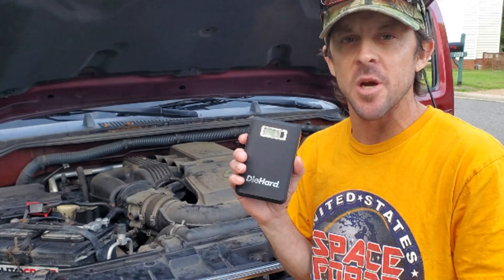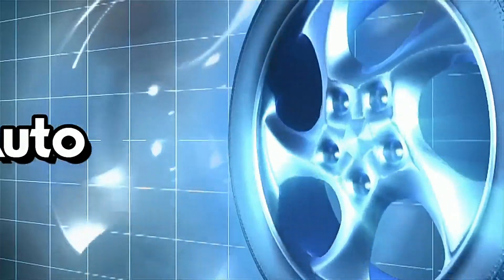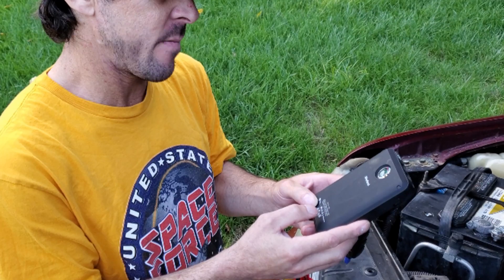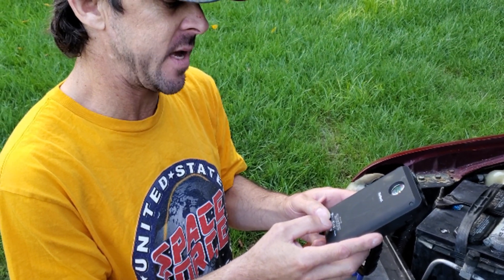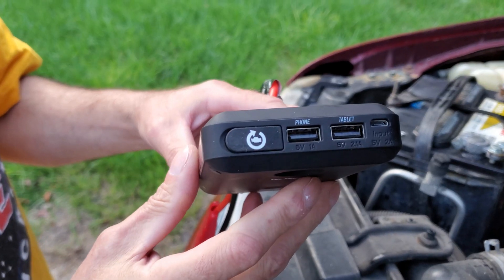You've probably seen these little battery jumpers for your car, to start your motor in case you have a dead battery. This thing's going to start a car. It's an 8 amp battery — cranking current is 400 amp peak, 200 amp cranking. And it charges off USB; you can also use it to charge your phone.